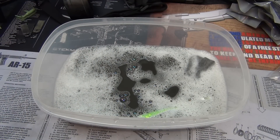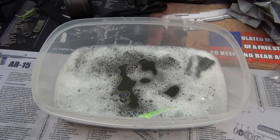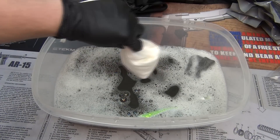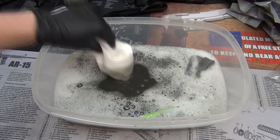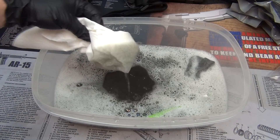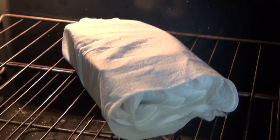To make sure they're perfectly dry inside and out, I'm going to throw them in the oven. You can see the water that was clear before is now a gray-black color — a ton of stuff came off those magazines. I wrapped them up in paper towels and put them in at 170 degrees for 30 to 40 minutes, so I know there's no water left on the inside at all.